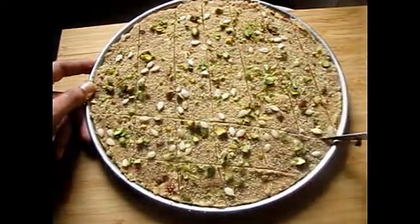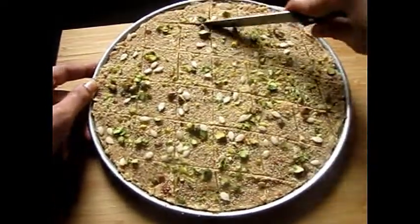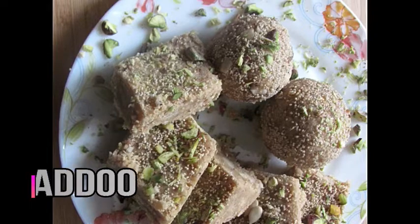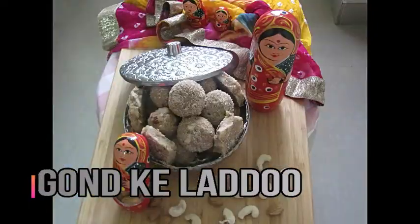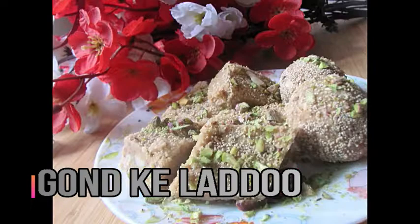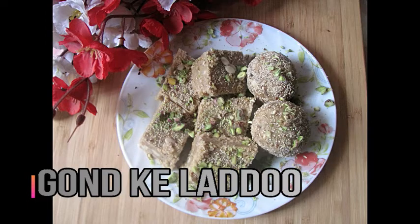Friends, we have special ingredients here. Edible gum (gondh) is very useful — it is good for our body. Jaggery is also very good: it is good for blood circulation, good for BP, good for digestion, and very good for iron and hemoglobin levels. It contains water, minerals, vitamins, and magnesium. These are all the benefits. So please make this dish. Thank you, take care everybody. Bye!